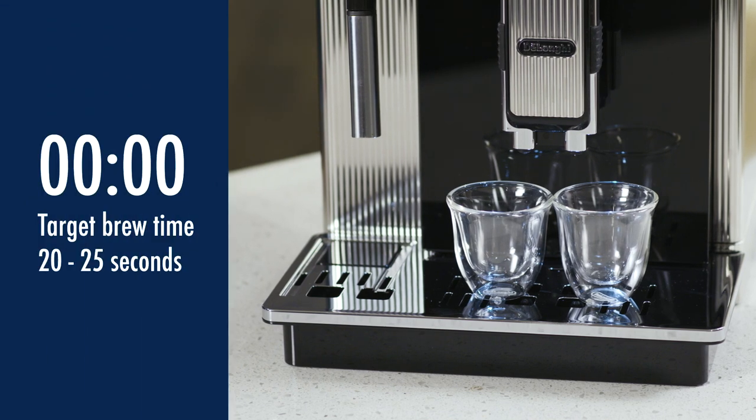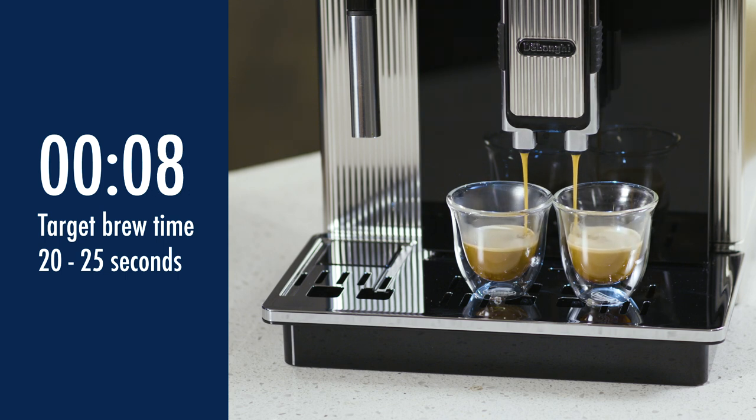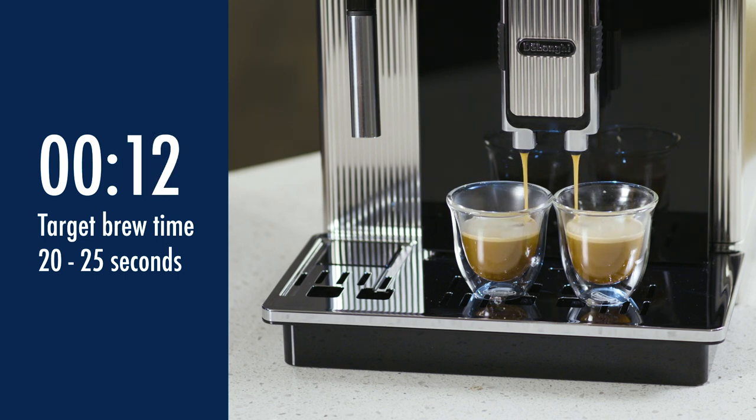First, make two espressos using the default settings. Pay attention to the delivery time from when the coffee begins to pour from the outlets. The delivery time should take between 20 and 25 seconds.